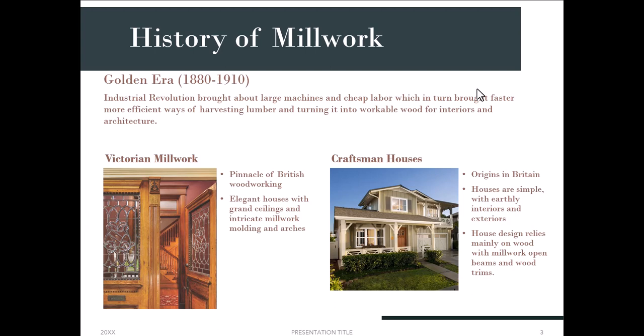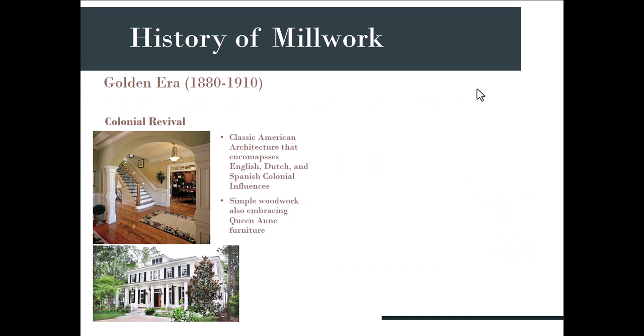The Craftsman house design relies mainly on wood with open beams and a lot of wood trim, but it's simple, earthy, and easy to look at. The Colonial Revival is kind of a blend of different things — a classic American architecture style that encompasses English, Dutch, and a little Spanish colonial. It features very simple woodwork but also embraces Queen Anne furniture, which is very elegant, organic, and intricate.